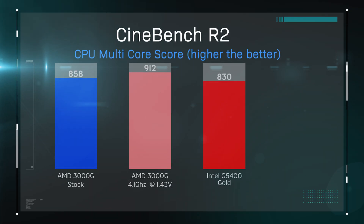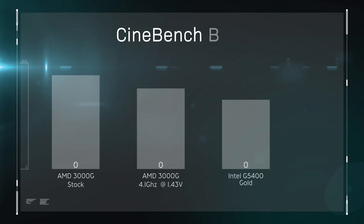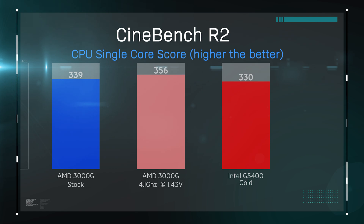Let's get down to the benchmarking to see how this performs. The full specifications are in the description, but basically we're testing the AMD 3000G against the Intel G5400. We did also overclock the AMD processor to 4.1 GHz at 1.3 volts. On the CPU multi-core Cinebench test, the processor performs very well. Checking the single-core thread, it outperforms the Intel processor — only by a little, but it does outperform it, which is pretty good news.